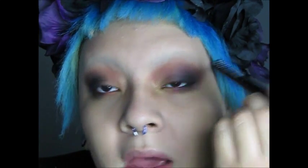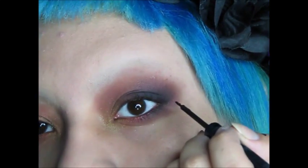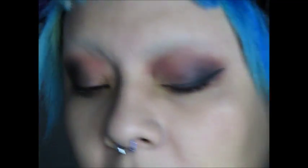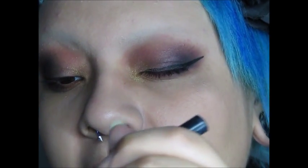I use the regular NYX eyeliner and I'm going to give myself a cat eye with a little spike. I'm going to try to zoom in a bit more to make a really dramatic cat eye. I do the wing first because it's easier to be precise that way, and then I work on the inner corner part.